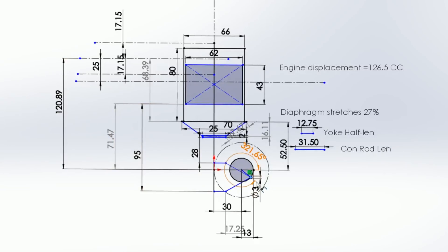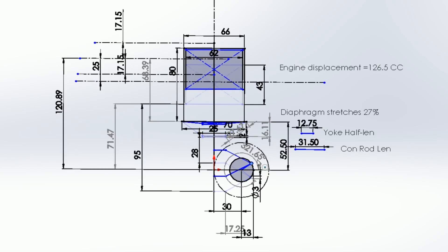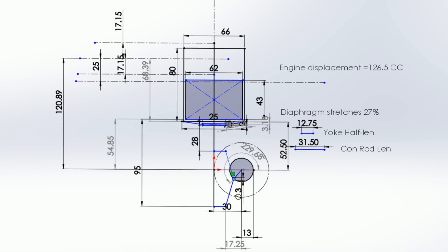After choosing a basic engine configuration, the next step is to optimize the geometry. I made a kinematic model in CAD and played with it for hours and hours, agonizing over the best dimensions, phase angle, and all the other little details that make this thing work. This is really the heart of the matter, and I spent a lot of time fretting over this.